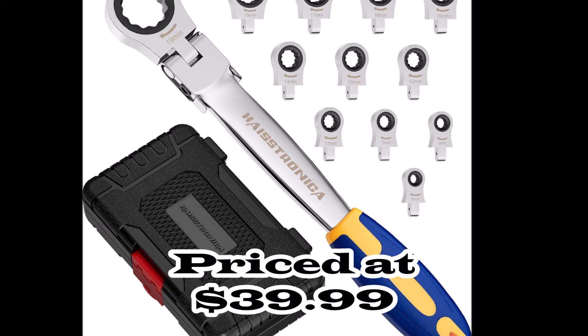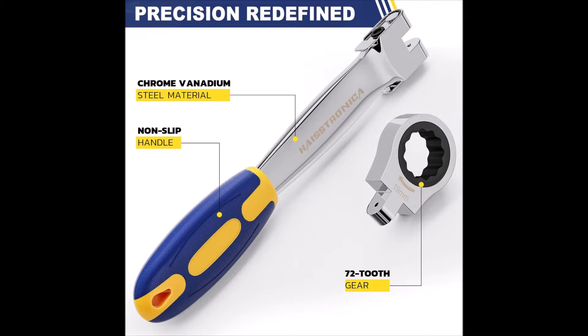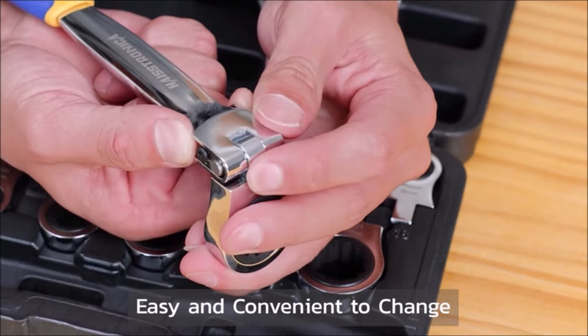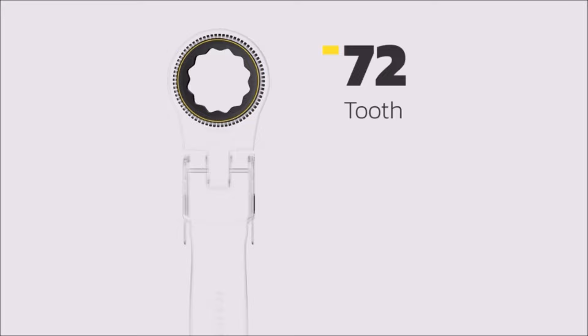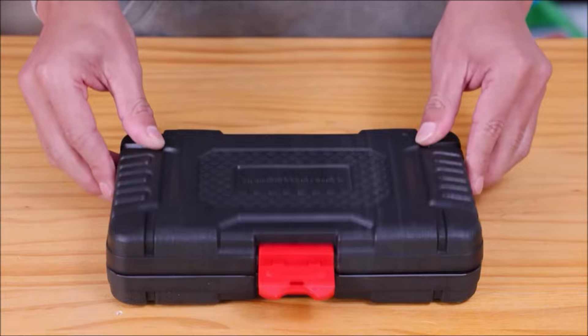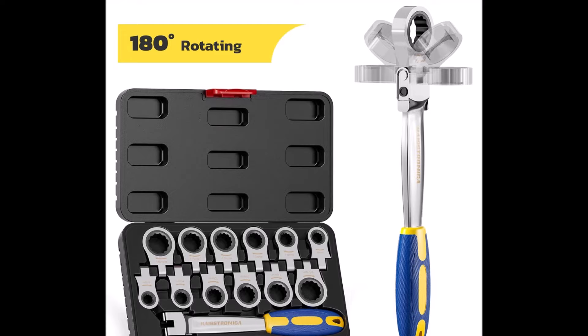Number four: introducing the Hastronica 12-in-1 interchangeable heads ratcheting combination wrench set — a versatile tool designed to simplify your projects. This innovative wrench features 12 precision-engineered metric heads ranging from 8mm to 19mm, each with a 72-tooth gear requiring only a 5-degree swing arc. Whether you're working on your car, household repairs, or construction projects, this set has you covered. With dimensions of 9.5 by 5.5 by 2 inches, it's compact yet comprehensive. Quick and easy head replacement is facilitated by two spring locks. The flex tools offer 180-degree rotation for accessing hard-to-reach areas, ensuring a tight fit and optimal torque every time.